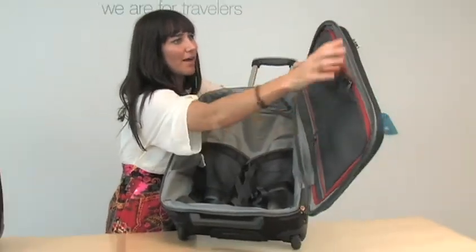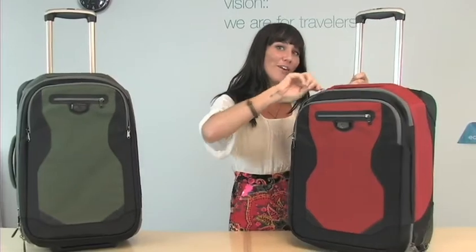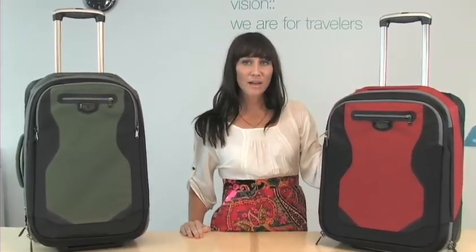This whole bag is designed to go with the pack-it system and it works great with the entire system. As with all of our exploration system pieces, the Tarmac is backed by our no matter what warranty and is made from 100% recycled E-Series fabrics.